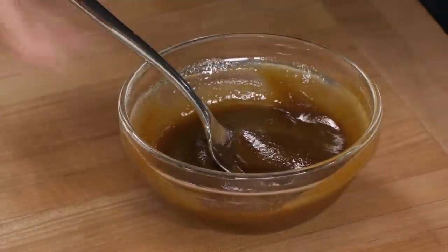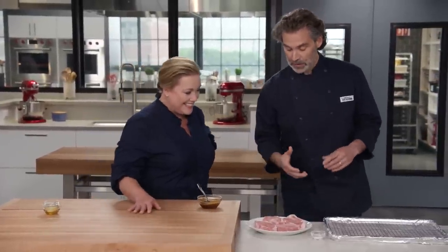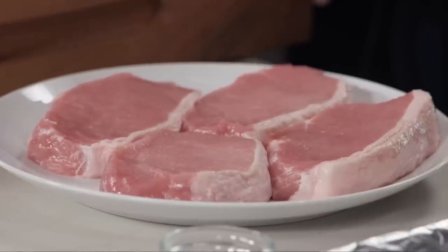Just stir that together until well incorporated — that's our glaze, nice and easy. Now for the chops, we're using boneless pork chops, six to eight ounces each, about three-quarter to one inch thick and very uniform, so they're going to cook through really evenly.